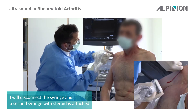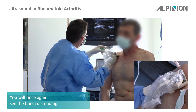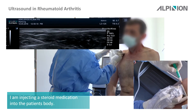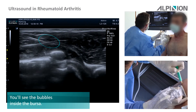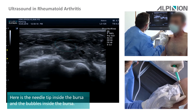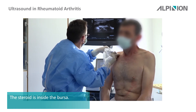So I disconnect it, and now you see once again the bursa is distending. The needle tip is visible, and you see the bubbles inside the bursa — here's the needle tip inside the bursa and the bubbles inside the bursa. So the steroid is inside the bursa.